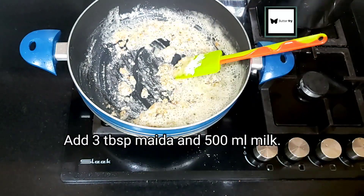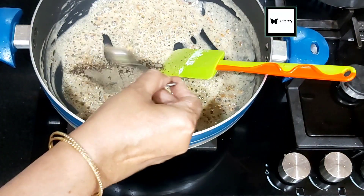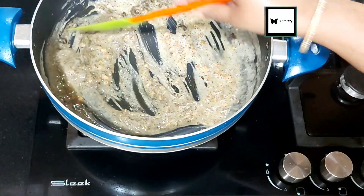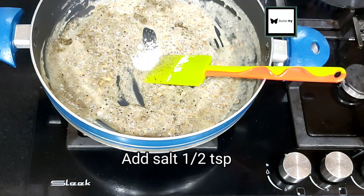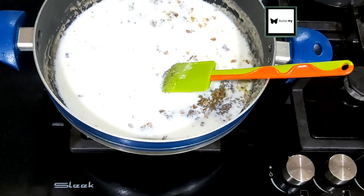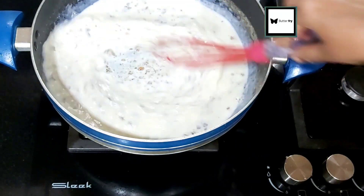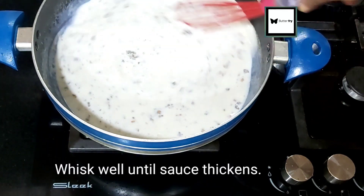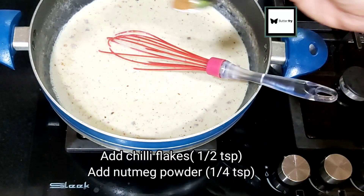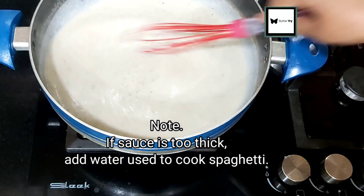For the white sauce, add 3 tablespoons of all-purpose flour to the pan. Sauté it, add a little pepper, then pour in 500ml of cream. Add a little crushed red chili and a pinch of nutmeg powder. This sauce has a great flavor.